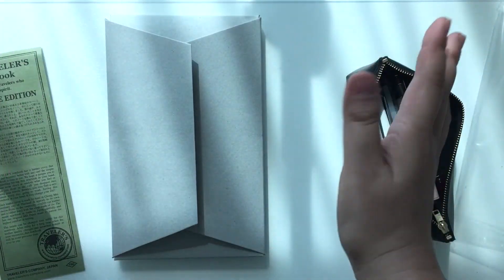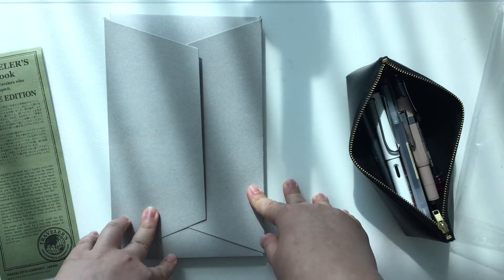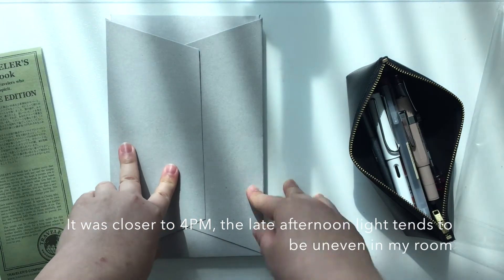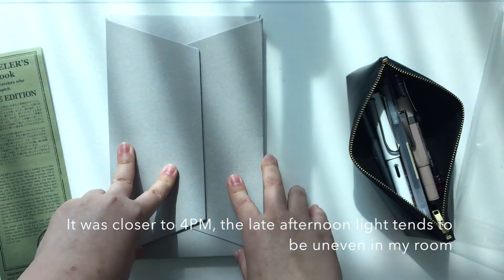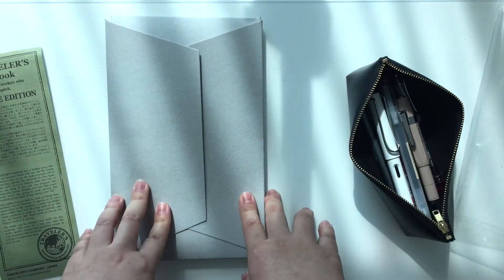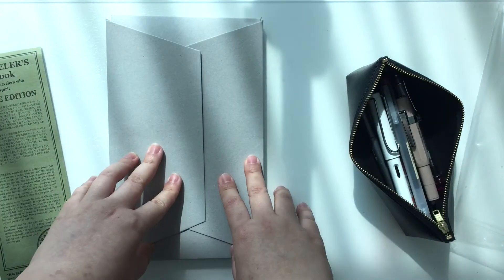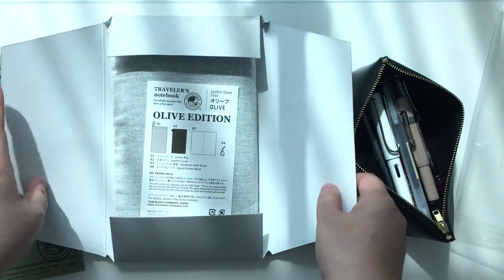I'm sorry about the lighting today because I'm filming — I don't know what time it is now, about three o'clock. The sun tends to come in a bit uneven and bright at this hour in my room, so that's why I have this uneven sunlight coming in.